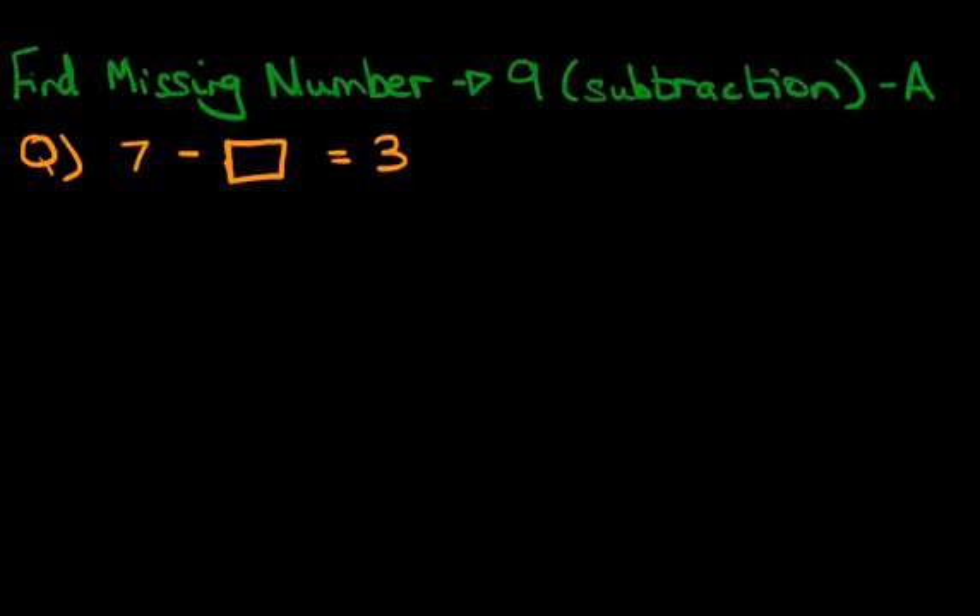So the first method we're going to use is the dot method. Let's just write that down — the dot method. Now how do we use the dot method? Let's write the question again so we can do some workings out here: 7 minus something equals 3.